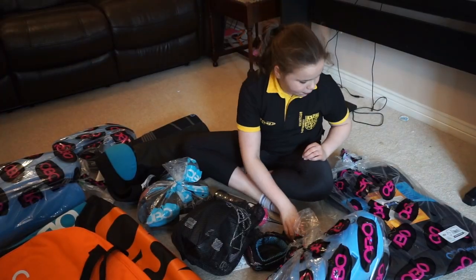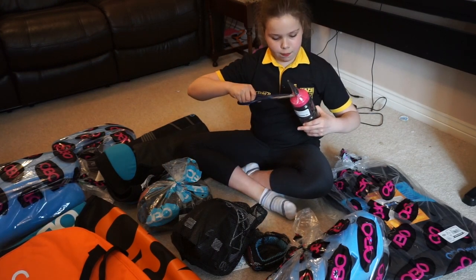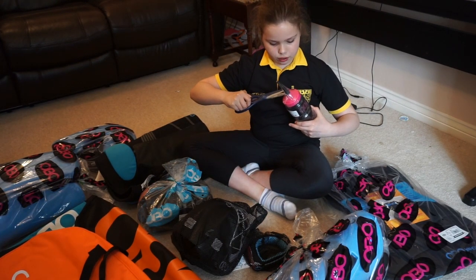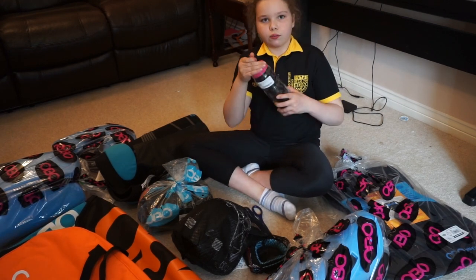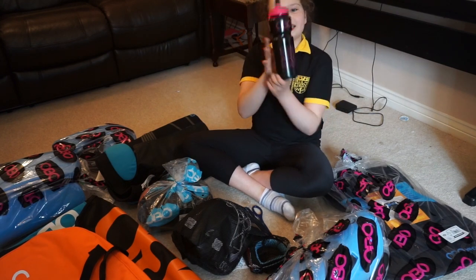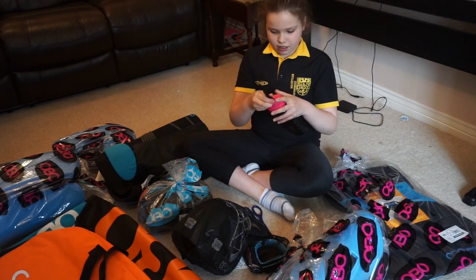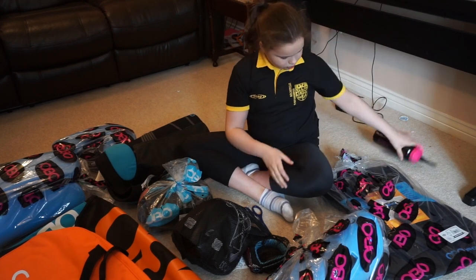So we're going to start unwrapping. I think I'll do my bottle first. This is the pink goalkeeper's bottle, which I'm really excited about because I've never had one before. It says goalkeepers are amazing. That's so cool. I'll put this on the helmet.